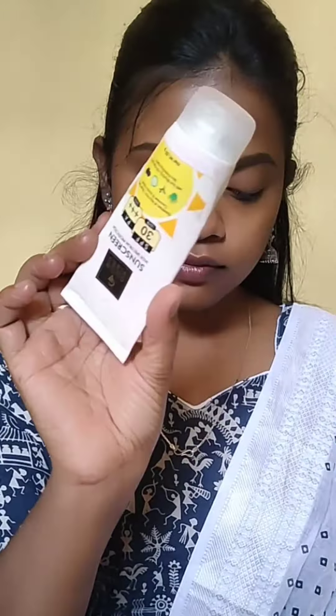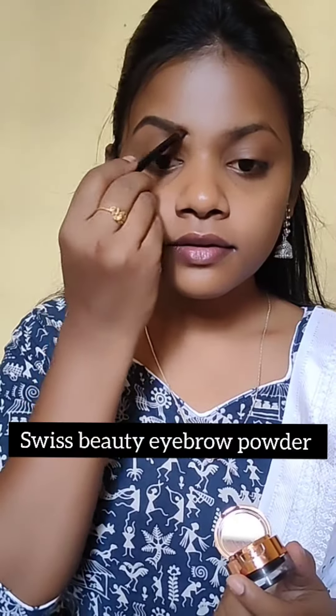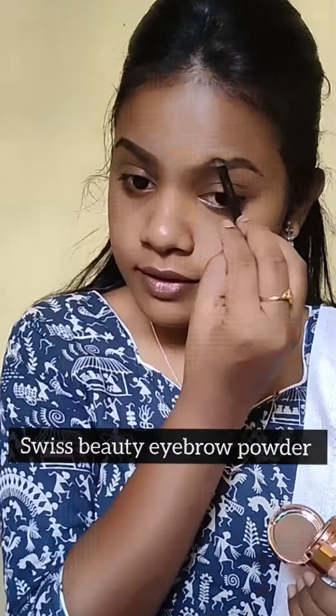Next for moisturizer, I am using Nivea Soft Moisturizer, and I am also using Good Vibes sunscreen. Next for primer, I am using Color Bar Blur Perfect Primer — this is a must primer for all skin types.